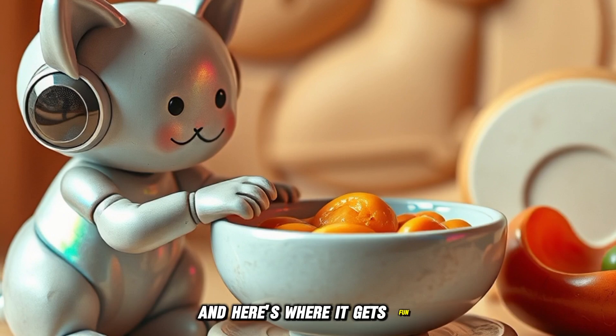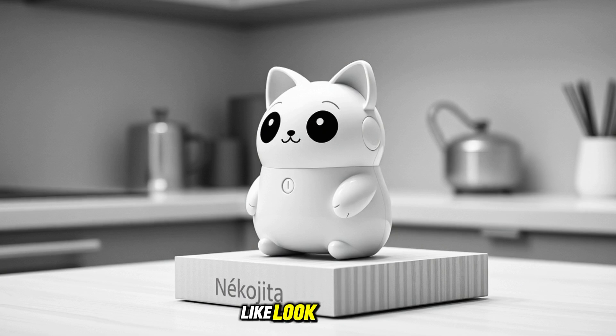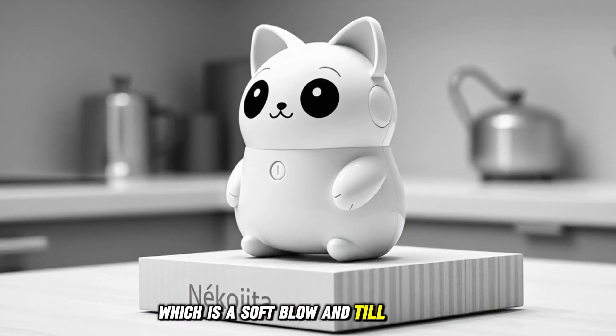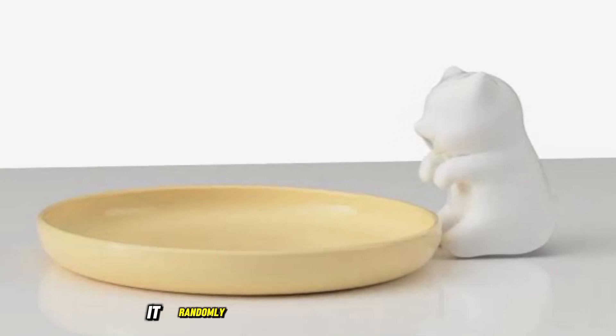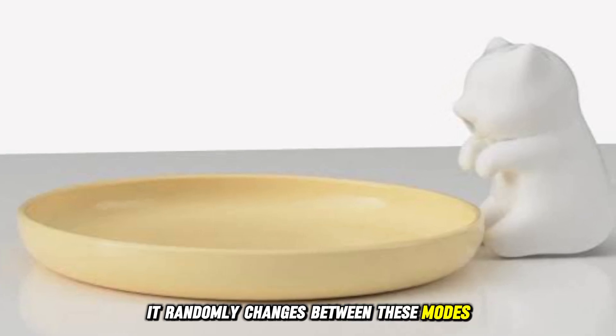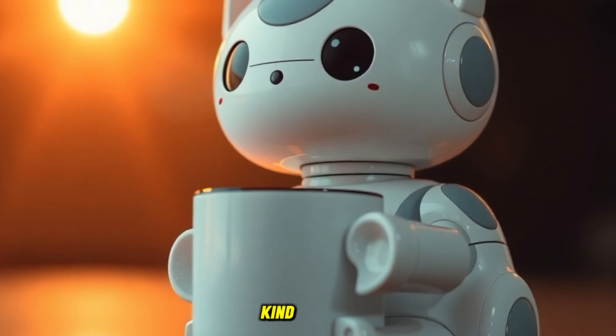And here's where it gets fun. The robot has different blowing modes with cool names like 'look at that,' which is a soft blow, and 'till you drop,' which blows non-stop. The best part is that it randomly changes between these modes, so it doesn't feel like you're just using a regular fan. It makes the whole experience more fun and, honestly, kind of cute.